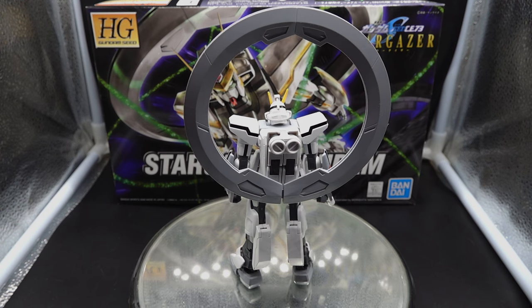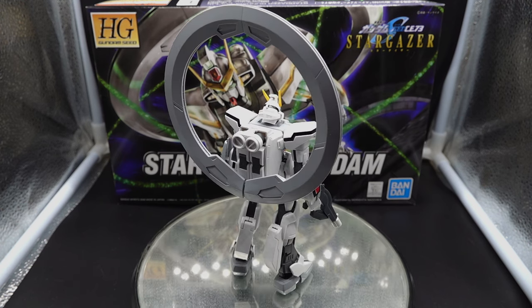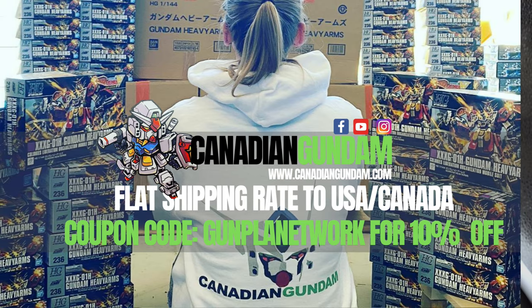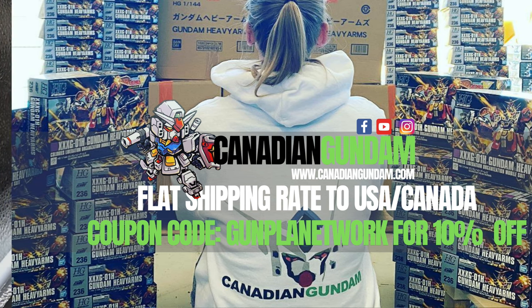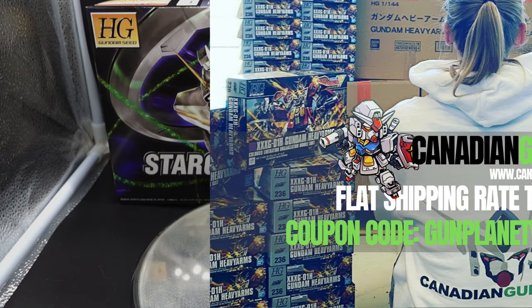Before I begin, I'd like to give a huge shout-out to Canadian Gundam for supplying me this model kit to bring to you guys. They have a large assortment of model kits ranging from Gundam, Digimon, Dragon Ball, and a lot of assortments from series that we all grew up and love. Go check them out. They have a flat-rate $10 shipping fee all throughout North America, so please go give them a check-out.